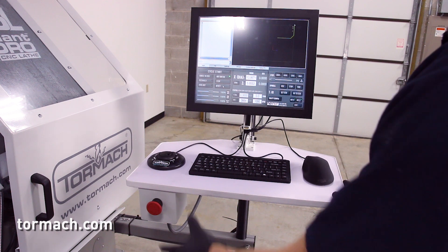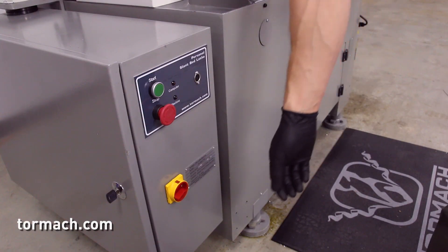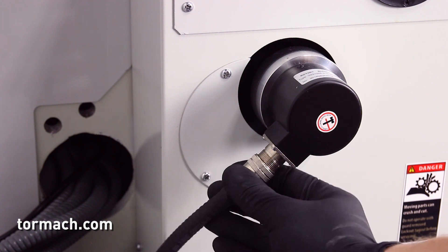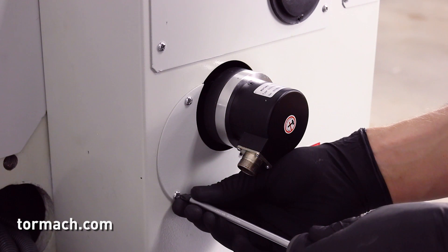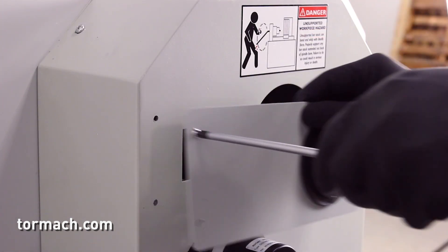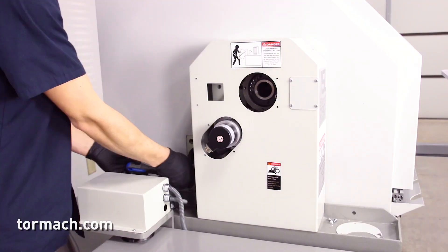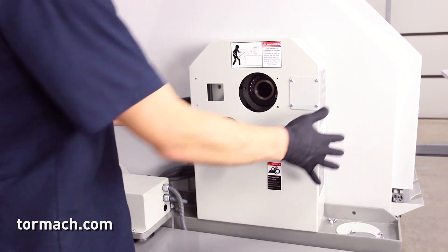Removing the belt guard cover. The SLANT-PRO will need to be powered off. Push in the emergency stop button. On PathPilot, click exit. Turn the main disconnect to off. On the left side of the machine, disconnect the power connector from the rotary encoder. With a Phillips screwdriver, remove the three screws from the encoder cover and set these aside. Then remove the four screws from the spindle bore cover — these can be discarded. Use a Phillips screwdriver to remove the five screws that secure the belt guard cover to the enclosure and the stand. Set aside the belt guard cover and its screws.